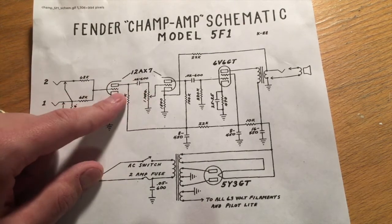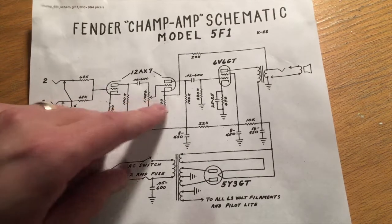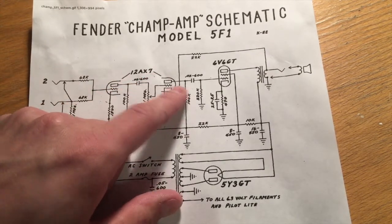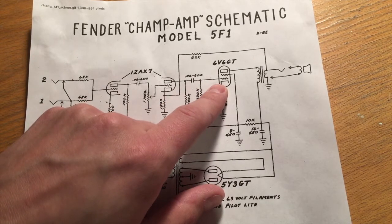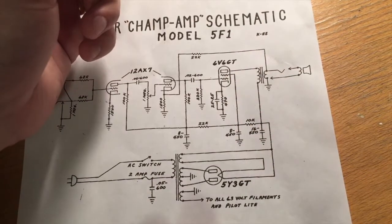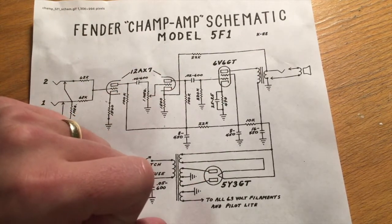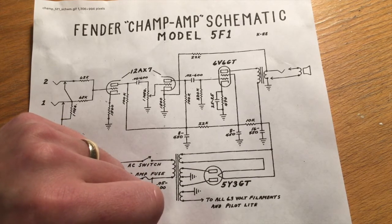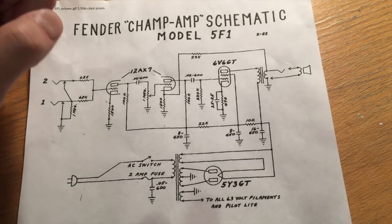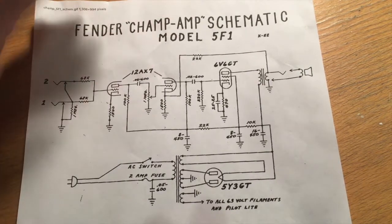The decoupled signal goes into the volume control knob, then into the grid of the second triode of the 12AX7 where it gets amplified again. Then it goes AC-decoupled into the grid of the 6V6GT, and the power-amplified 5-watt signal goes into the output transformer and into the speaker. There's also a negative feedback circuit which helps reduce distortion. Something a lot of people do — and I might also do — is install a switch to deactivate the negative feedback, which allows the amplifier to become louder and more distorted for a high-gain guitar sound.